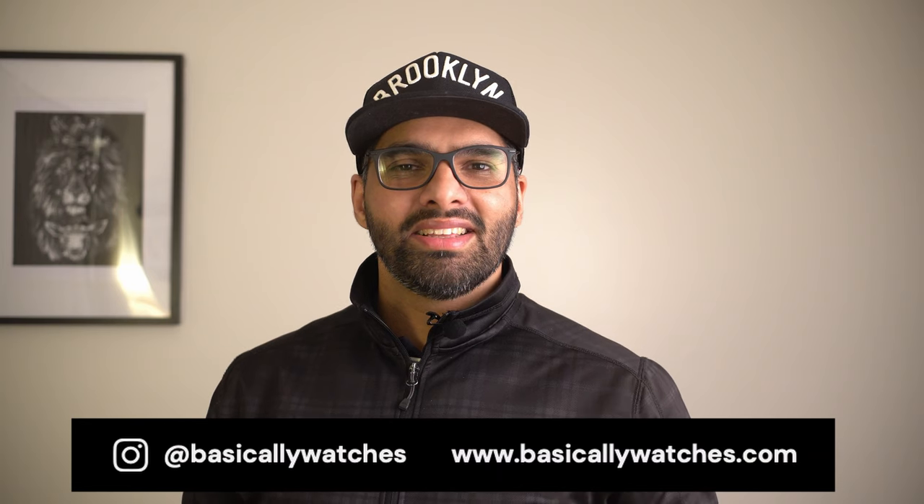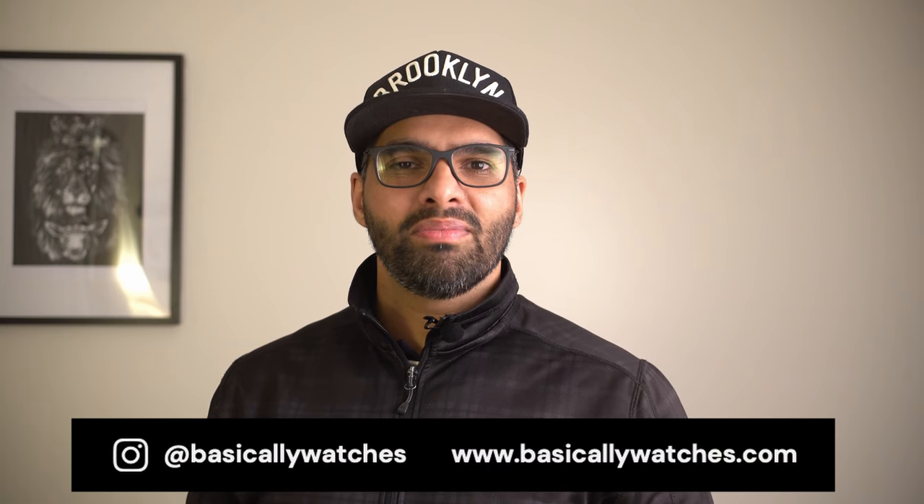Hey watch fam and welcome to another episode of Basically Watches. This is a quick follow-up video to the Hoffman Racing 40, the quartz version that I reviewed a couple of months back. If you haven't checked out that video, I'll drop a link to it somewhere here, so do check that out first.